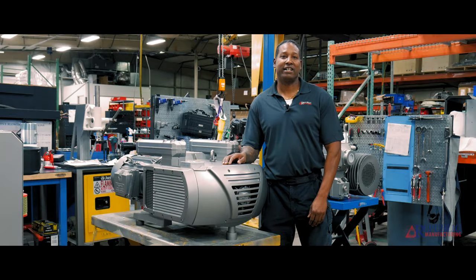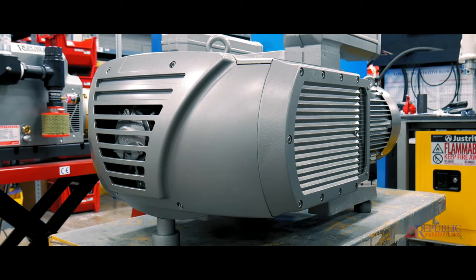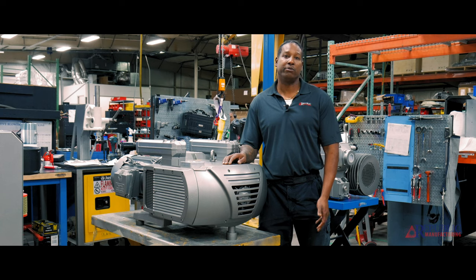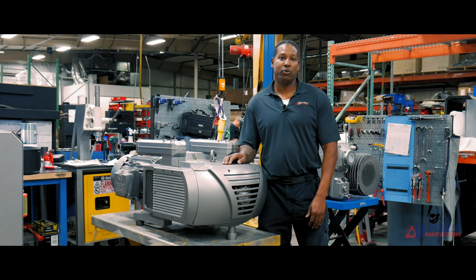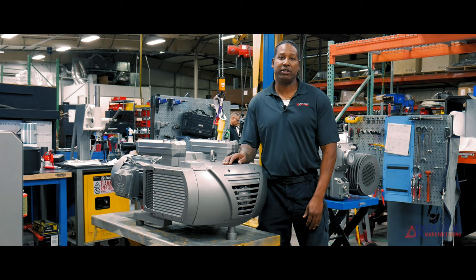The next technology I want to talk about is the Republic oilless vacuum pump. The oilless vacuum pump can be used in the packing industry as well as the printing industry, hospitals, pneumatic conveying — any application where your vacuum level won't exceed 25 inches of mercury. The downside is the frequent maintenance that has to be done, which includes checking the vanes periodically as well as changing the vanes every one to two and a half years.